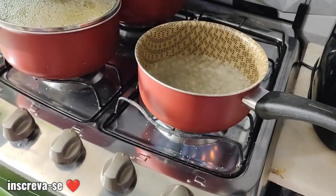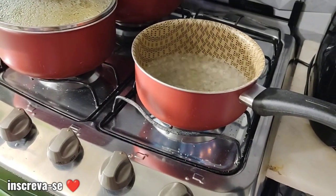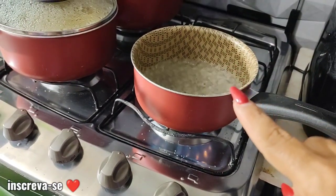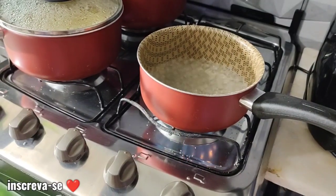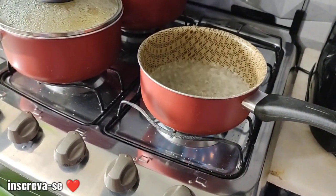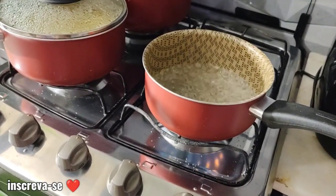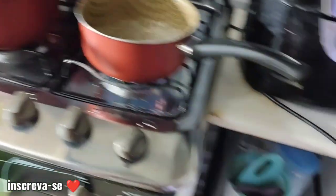Pra quem não conferiu e ama vídeos de comprinhas pro lar, decoração, vou deixar o link fixo no primeiro comentário. A água já tá fervendo, então eu vou desligar. Mas se você tiver micro-ondas, você coloca por 30 segundos, dá uma mexida no chocolate, depois coloca por mais 30 segundos, mexe, e aí já tá pronto. Mas eu vou fazer aqui na banho-maria, certo?